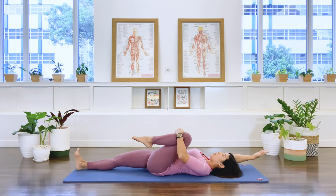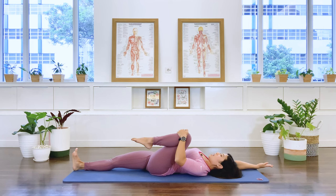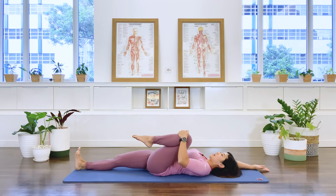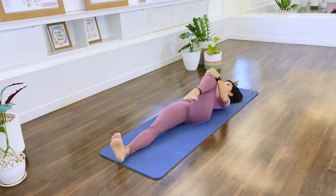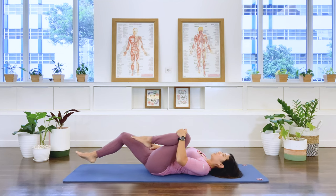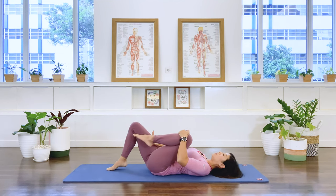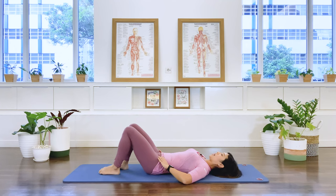Now stretch the right leg long and take the right arm overhead. Reach the leg and the arm away from the center and let it go. Again, reach the arm and the leg away from the center and let it go. Take the right foot in and place it on the floor, then release the left leg down as well.